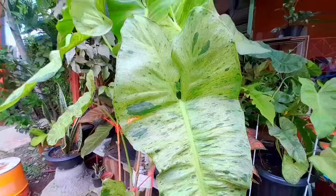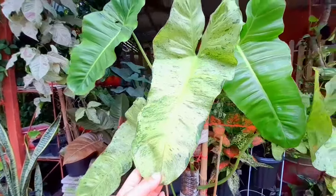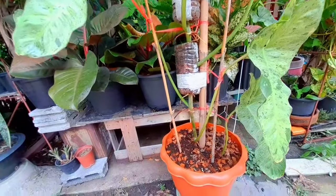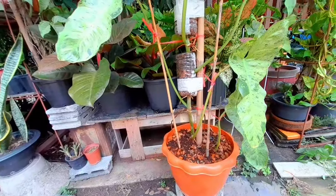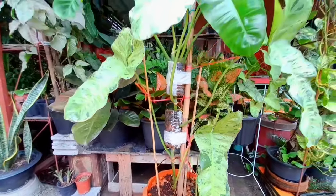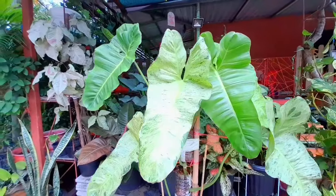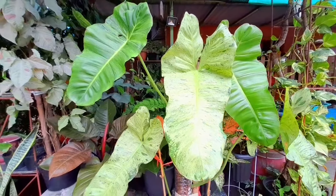I love this plant so much because it's very productive and very easy to take care of — not sensitive at all. You just need to figure out the right lighting and the right potting mix. I also just repotted it because the roots were getting big and coming out, so I transferred it to a bigger pot. And look at the beautiful outcome — it's even more inspired to produce variegation and more healthy leaves!